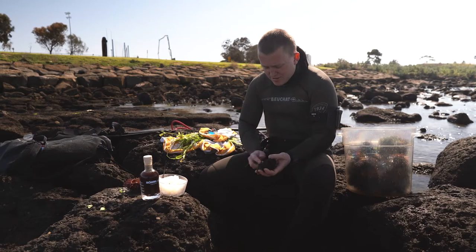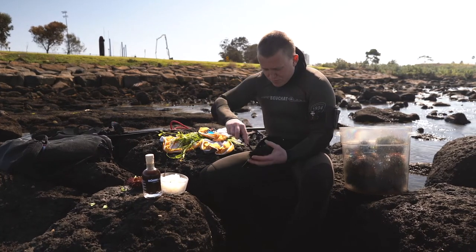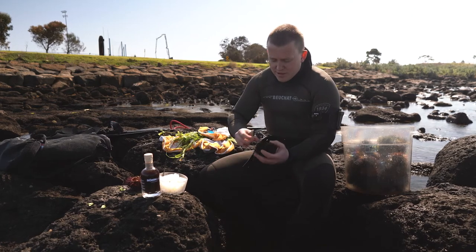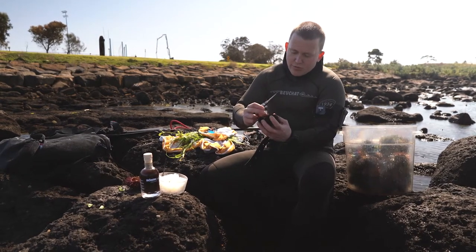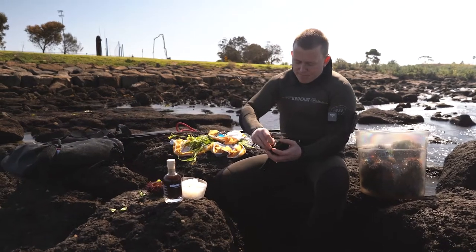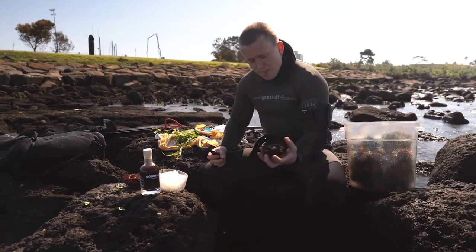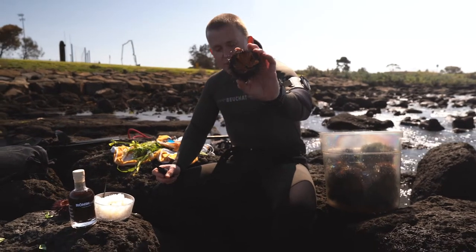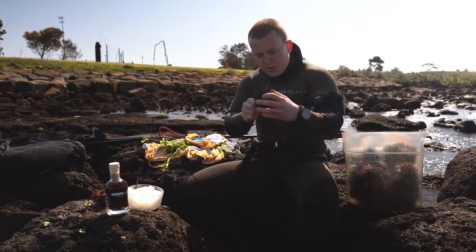We're just gonna open it up nicely so we can get some of the lovely meat inside. If I do this really nice and carefully I should be able to fling out almost all the guts in one go and leave a really beautiful clean sea urchin ready to be eaten. We're gonna give it a little wash in the salt water and pull out a little bit more of the bits and bobs we don't want.